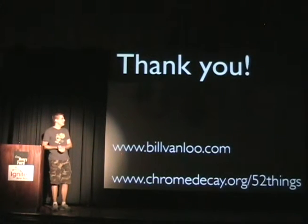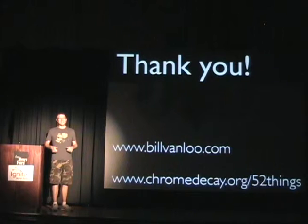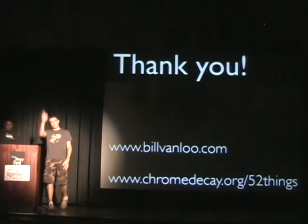You can check out the ongoing set of projects. This presentation is Week 31's project in 52 Things. You can check out the full list of other things I've done so far this year at my website, as well as my personal site. Thank you so much.